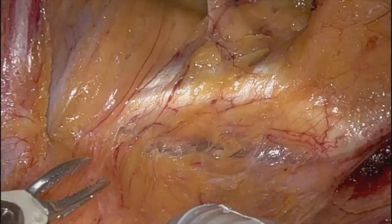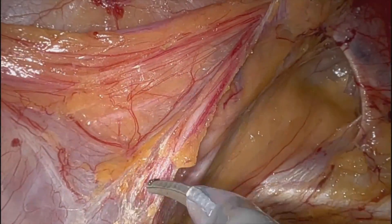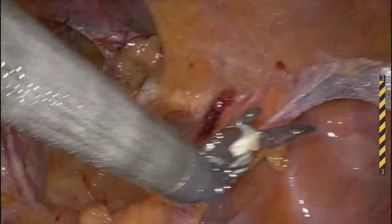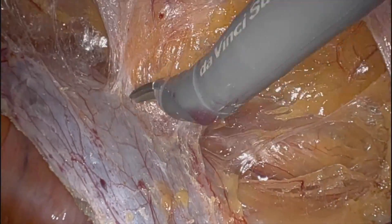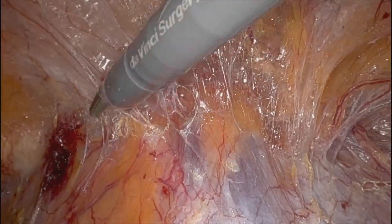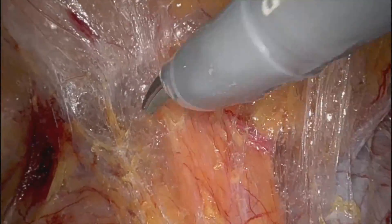When you start pulling on that fat up into the femoral space, things start retracting and bleeding. So I always kind of reorient myself, come back to the deep internal ring, pull everything down, get the flap down, and not work so much into a hole. Just keep choking up on the sac with a couple of gentle pumps on the cautery, pulling everything down.